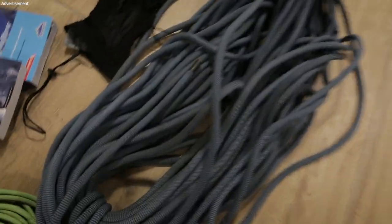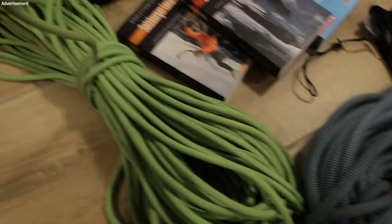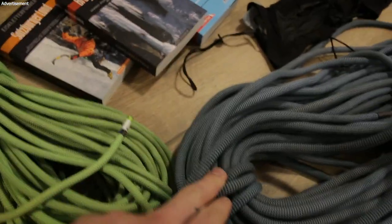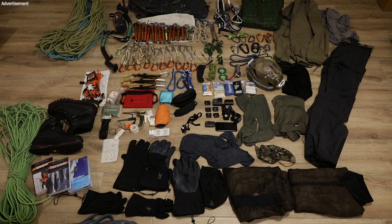But for rappelling, this is 60 meters so you can only rappel 30 meters. So you may have to bring a tagline, which is only to pull the rope back when you're rappelling, or you have to use the Tibloc/ropeman device which I want to talk about later. That's it with ropes.